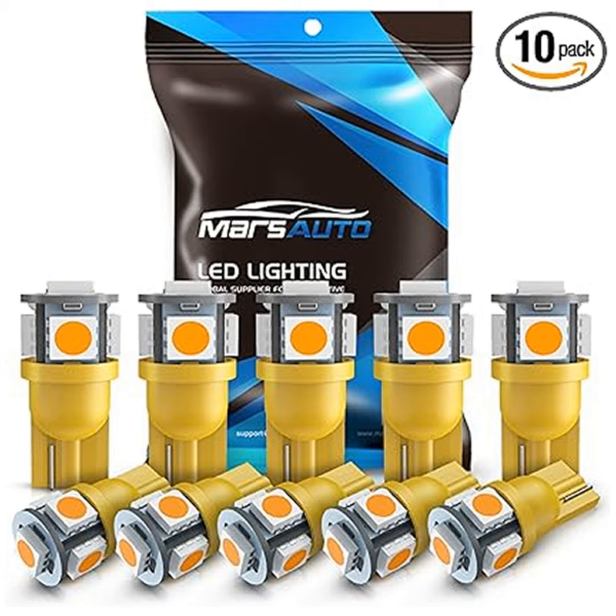Illuminate your drive with Marsauto's 194 LED bulb, unleashing the power of amber-yellow brilliance. Picture this: cruising down the open road, every detail of your car bathed in a warm and inviting amber-yellow glow. Sounds appealing, doesn't it? That's exactly what Marsauto's 194 LED bulbs bring to the table.